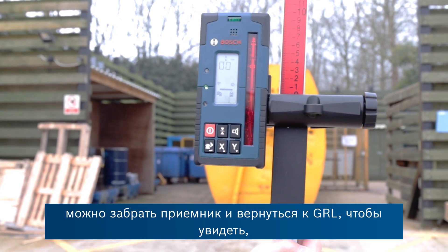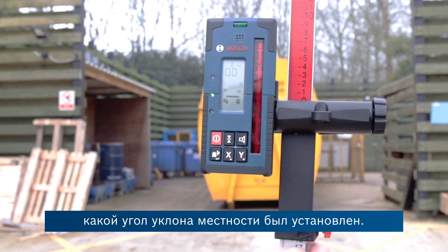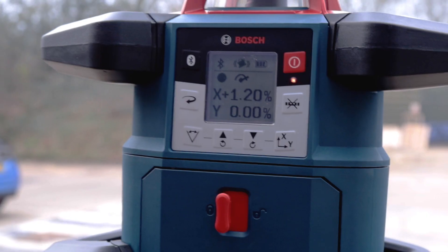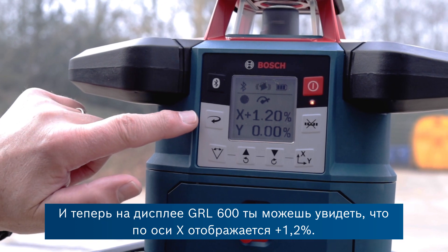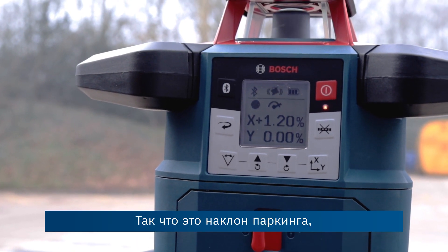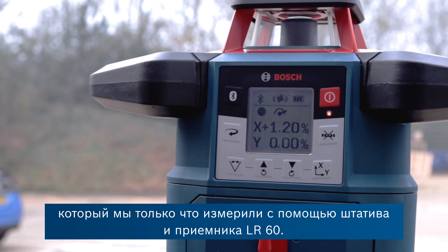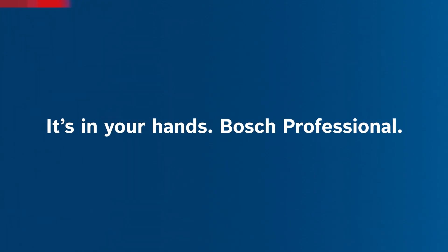We can take the unit away and walk back to the GRL to see what the reported angle was on the slope. On the LCD display of the GRL 600, the x-axis is reporting a plus 1.2%. So that's the slope of this car park that we just measured in conjunction with a measuring pole and the LR60 receiver.